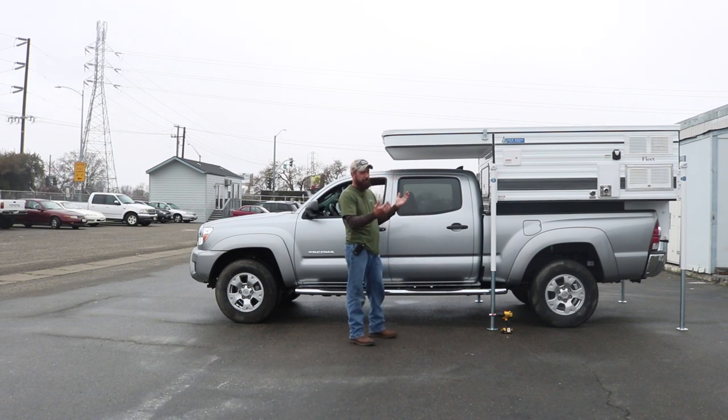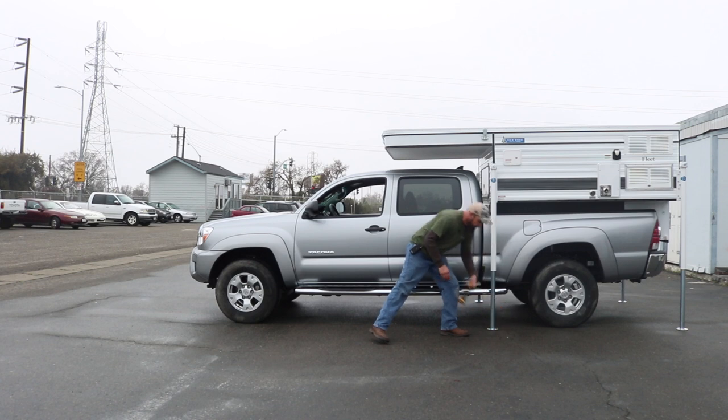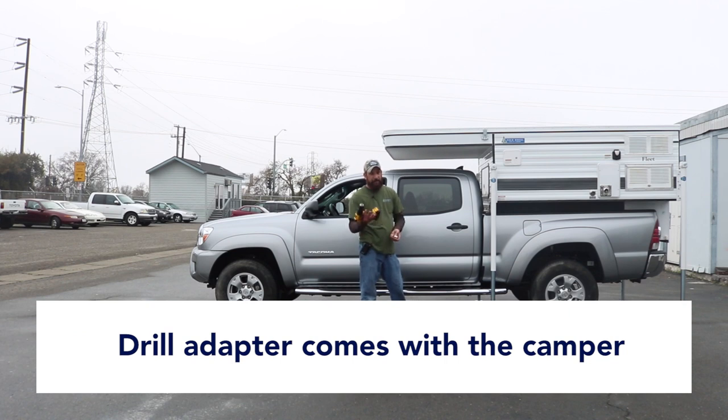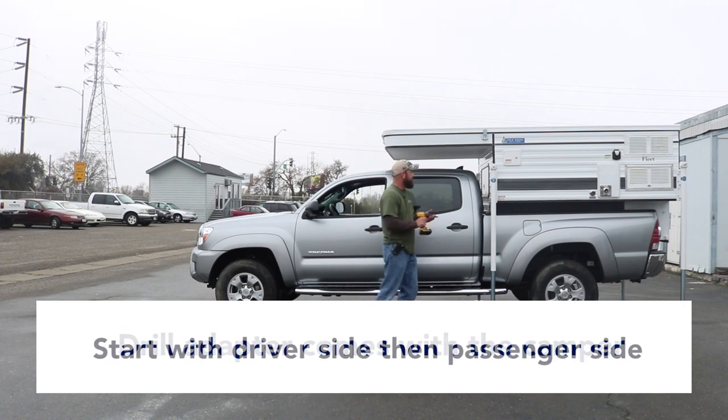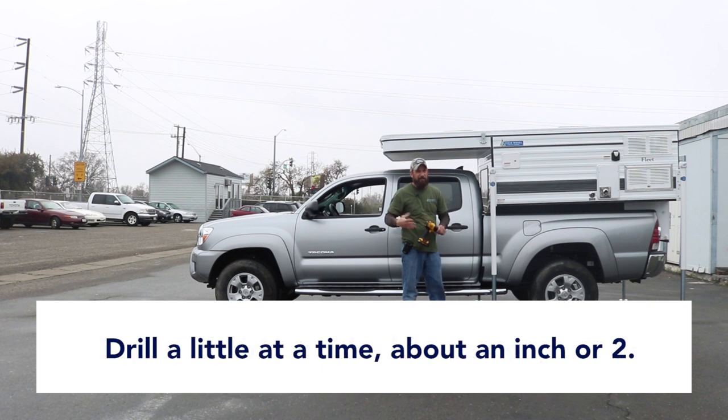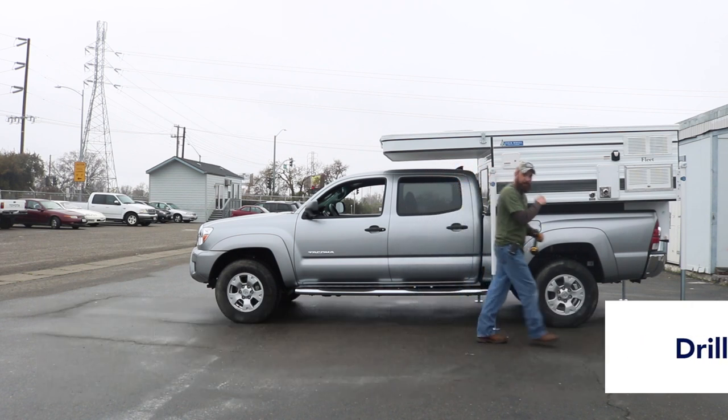If you have two people, you can do front then back then front then back and just walk it down to the truck. With one person, same concept — typically what I do is bring the driver front jack down a little bit, then do the passenger front jack a little bit and just wobble it down nice and slow. When you buy the camper you get the drill adapter, and any cordless drill works fine. Just a little bit at a time, an inch or two, so it's not such a drastic drop. Drop one side and then do the other.